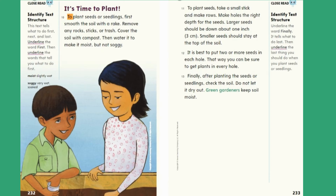It's time to plant. To plant seeds or seedlings, first smooth the soil with a rake. Remove any rocks, sticks, or trash. Cover the soil with compost. Then water it to make it moist, but not soggy. Close Read — Identify text structure. This text tells what to do first, next, and last. Underline the word first, then underline the words that tell you what to do first. Moist: slightly wet. Soggy: very wet, soaked.